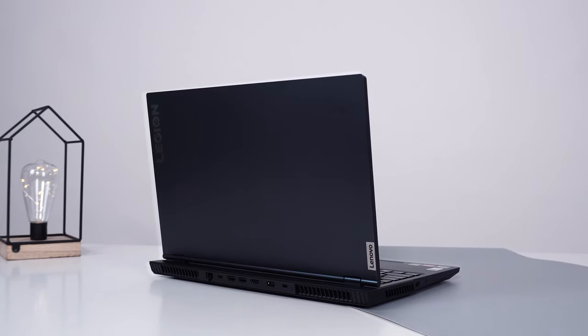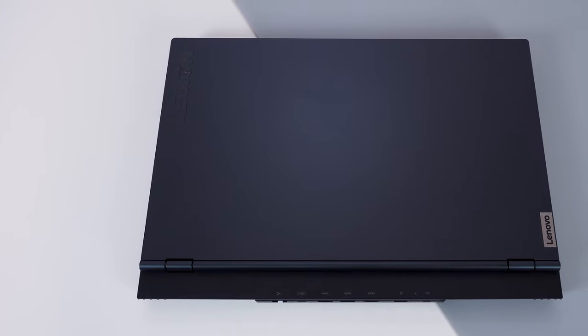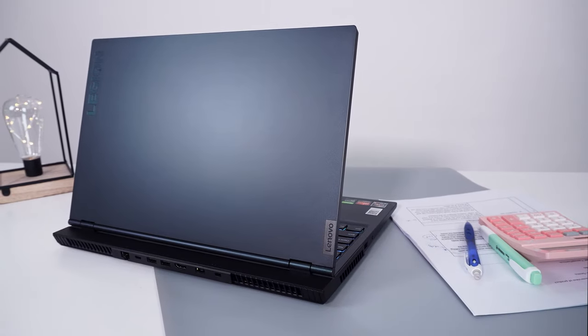This laptop is a gaming laptop, but it doesn't look like one. By that, I mean it doesn't light up like a Christmas tree or have any cool or edgy looking designs on the exterior. All you get is this small metal Lenovo tab and Legion here in a subtle holographic finish. The Phantom Black is, well, black, and black never goes out of fashion. This wouldn't even look out of place at an office.